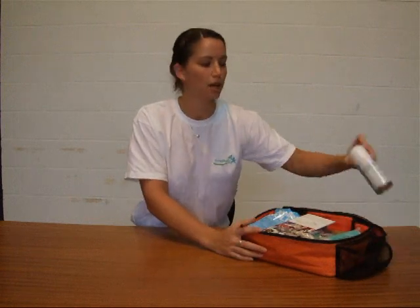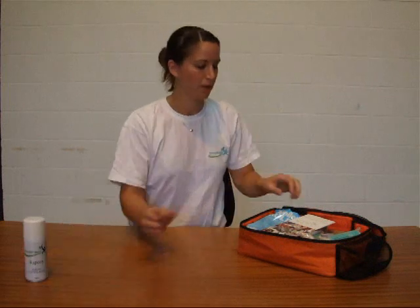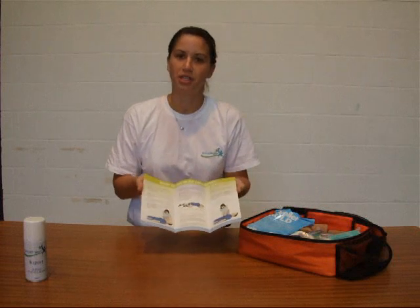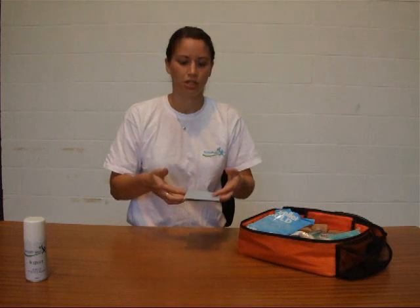We've also got a pocket on the side, great for holding your freeze spray — good for twists and turns and things like that. We've also got our guidance leaflet there on the top. It's got all the information you might need in an emergency situation, so that's a great little aide-mémoire just to have to hand.